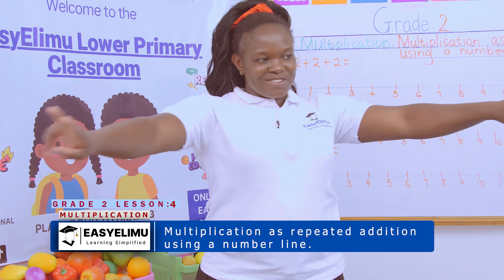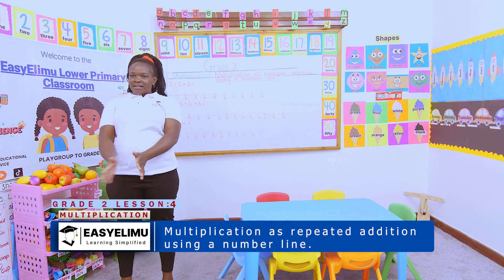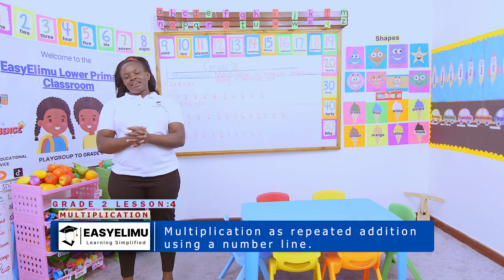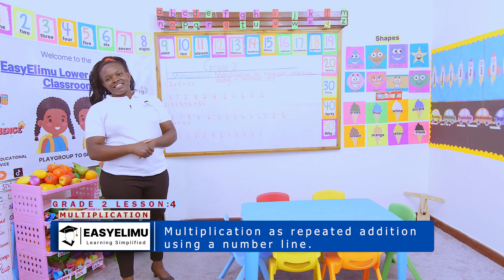1, 2, make a circle, 3, 4, a big circle like a sufuri. How are you? Great, Kariza, are you okay? I am fine. So, Teacher Annunciator, welcome to Easy Limu Learning Simplified.